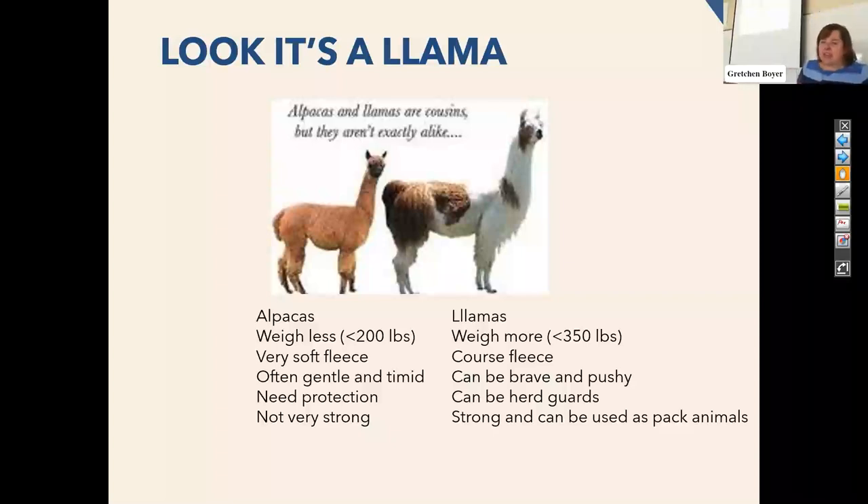I've handled a lot of llamas — most of them are not like this. The ones that I had to deal with that would spit were usually rescues who had had bad experiences already. So if you have a llama that you're purchasing from somebody and they've used and handled them quite a bit, the likelihood of them spitting — unless you're doing something they don't like — is pretty low.